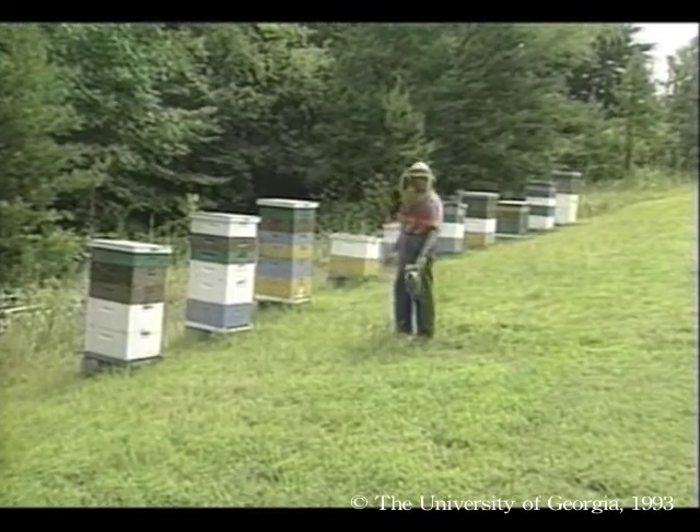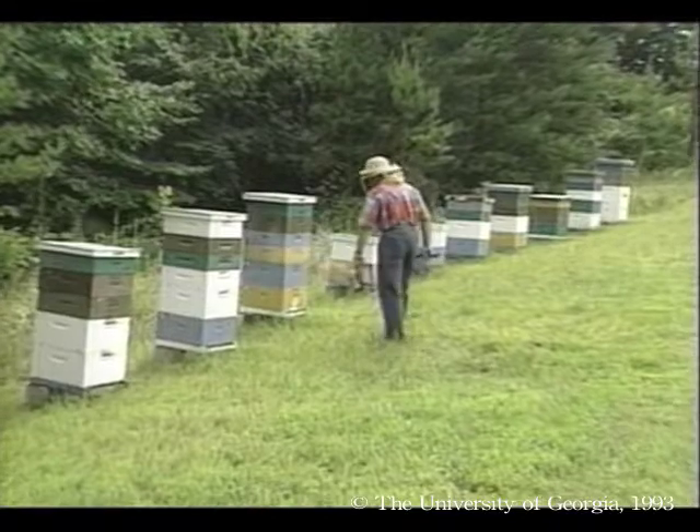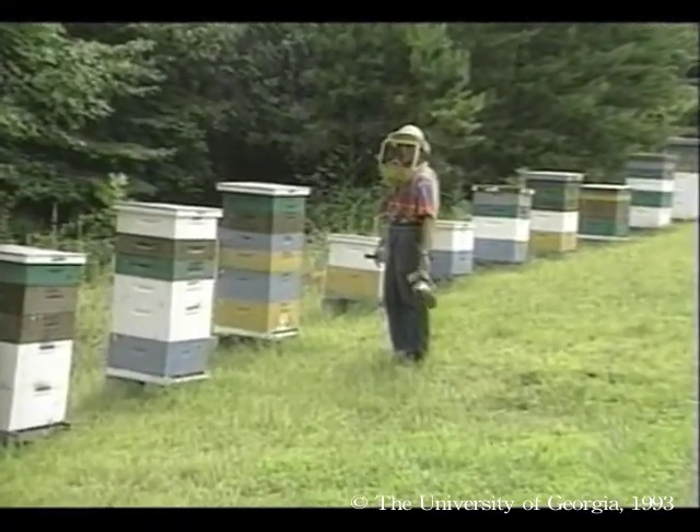Most of our hives have made at least two supers of honey, and some like these two have made four. So I consider our move to the mountains a success and well worth the effort.